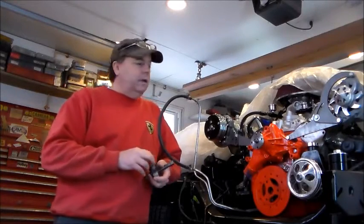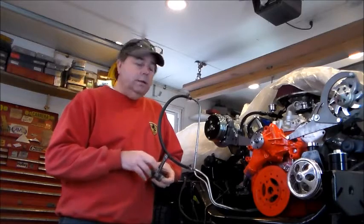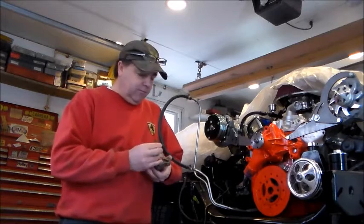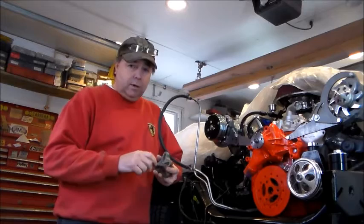Troy with V-Twins to V-8s, coming on to do a very short video on the removal and the installation of a harmonic balancer. This happens to be a small block Chevy, but it's the same for just about any of the small and big blocks — Chevys, Fords, Mopars, what have you.